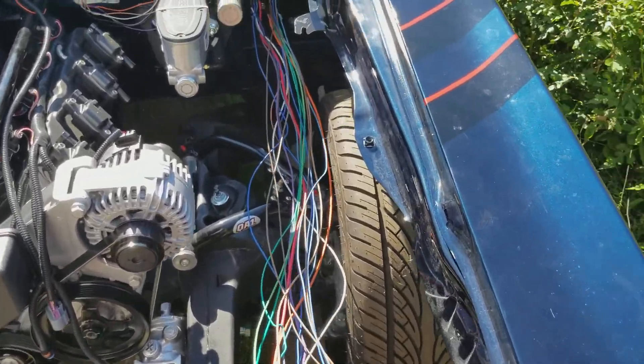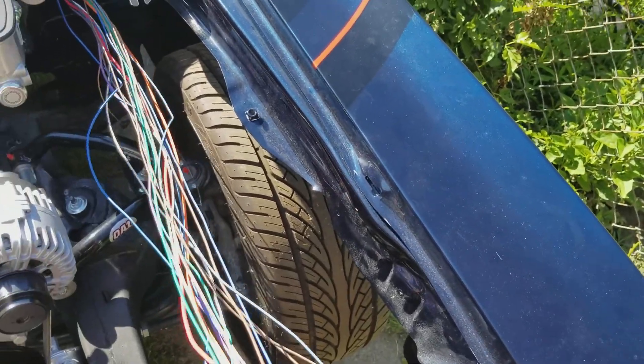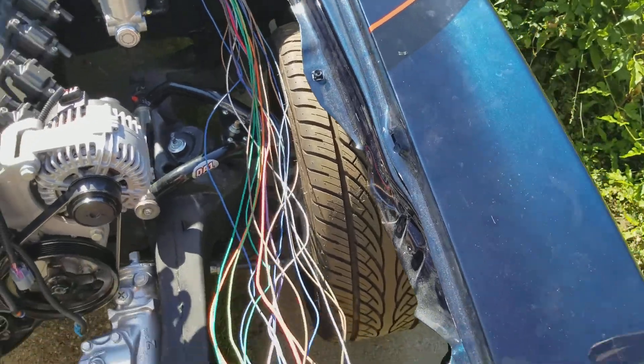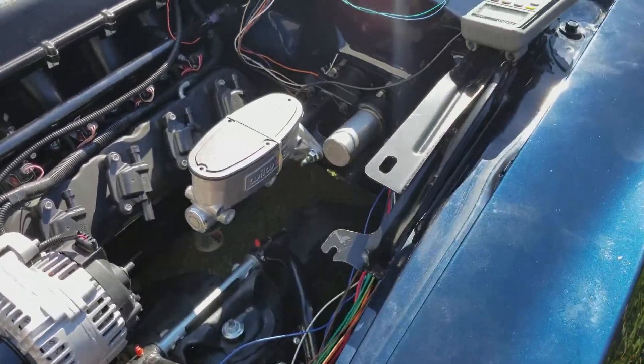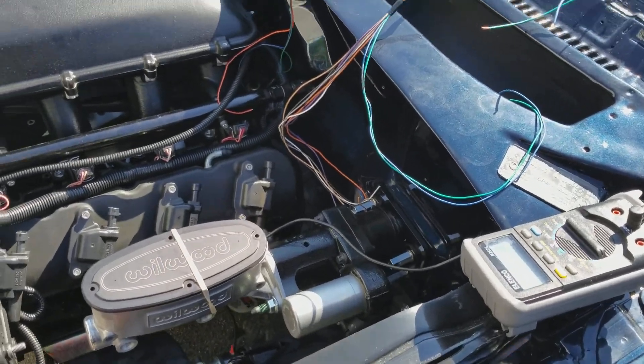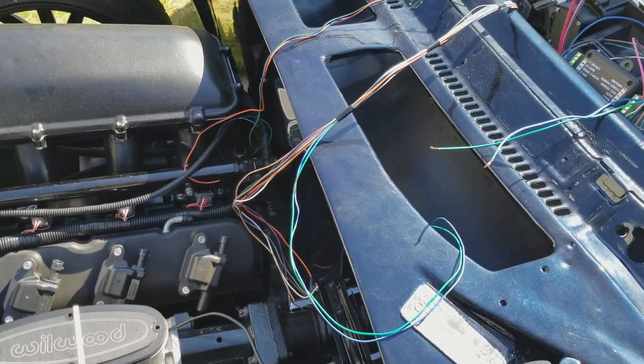Now I already took out four or five wires that I won't be using, but before you do that it's always good to plan ahead, because when you're doing an LS swap a lot of these circuits become free and you can use them for something else.